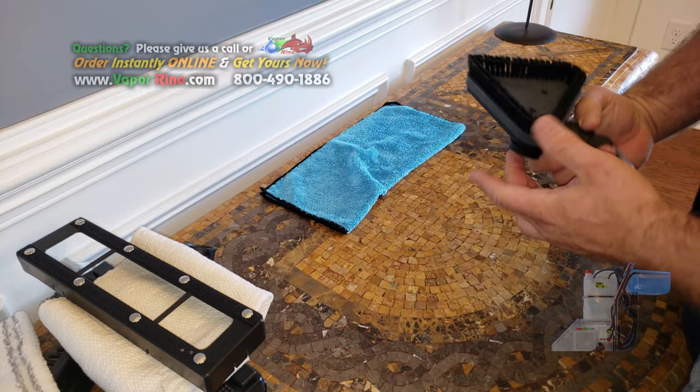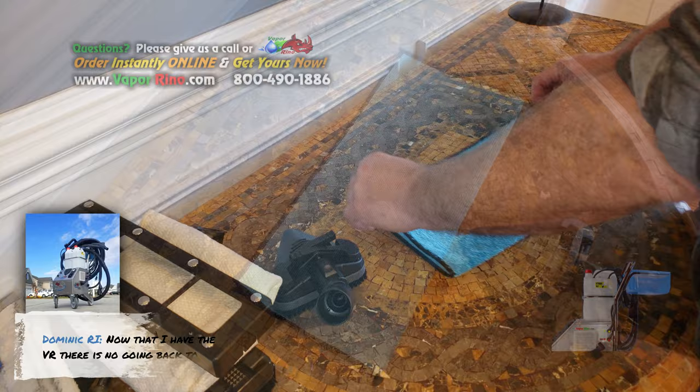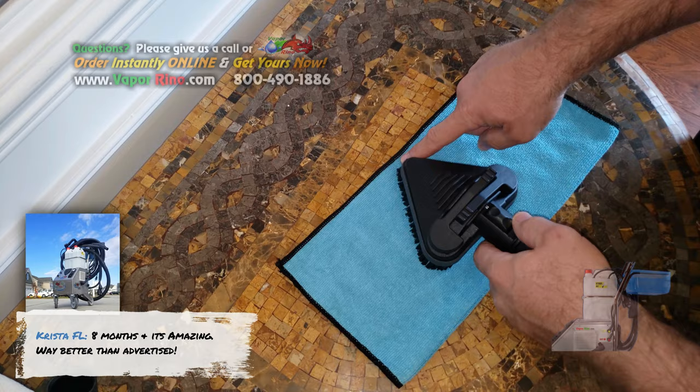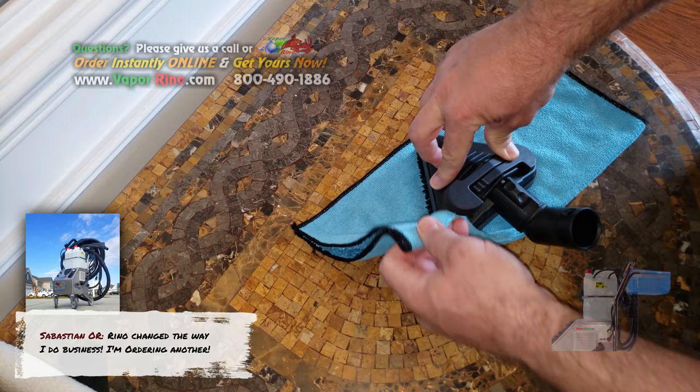So now we're going to attach the cloth. Putting a cloth on here can be a little tricky, but if you follow this technique, it's really rather easy. Take your cloth, fold it in half — this is a regular microfiber cloth. Put it close to the tip, but not all the way. You want to leave a nice little margin back here. Take and push your first tab in and pull this cloth back.